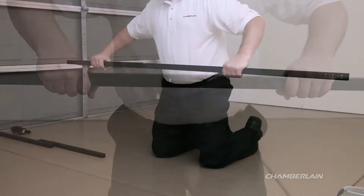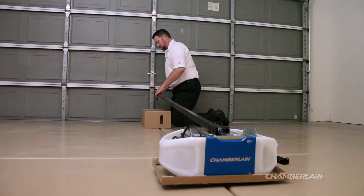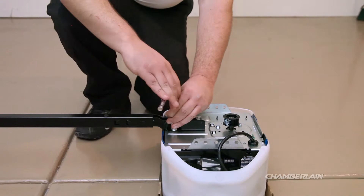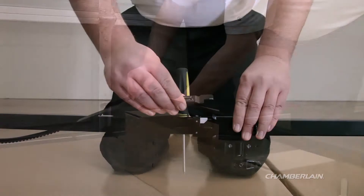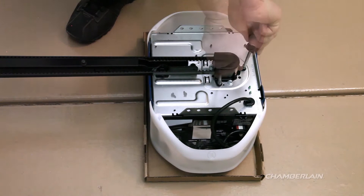Assemble the rail and insert the U-bracket. Install the trolley. Attach the rail to the motor unit. Install the idler pulley and belt, hooking the belt onto the trolley. Wrap the belt around the sprocket on the motor unit and connect to the trolley using the spring trolley nut on the threaded shaft. Complete the assembly by installing the sprocket cover.